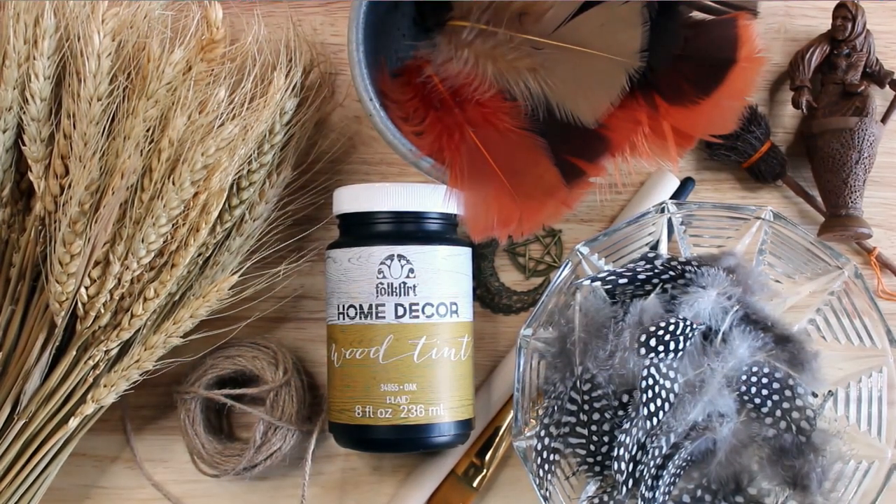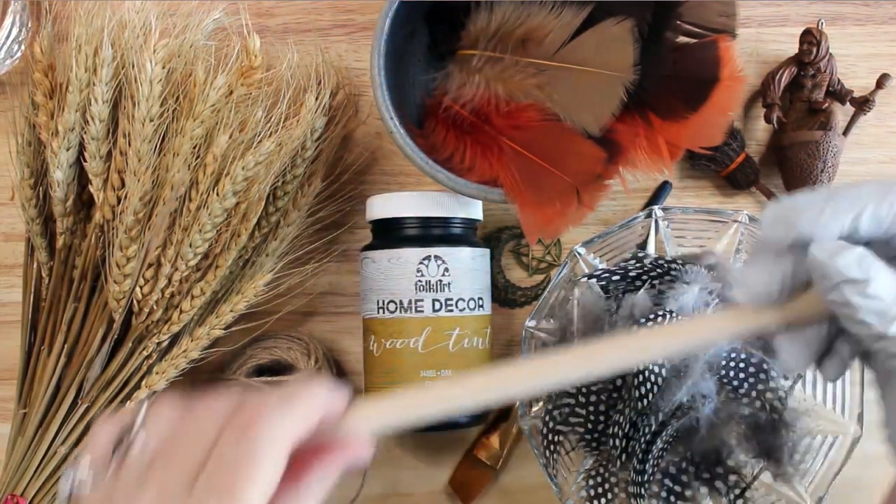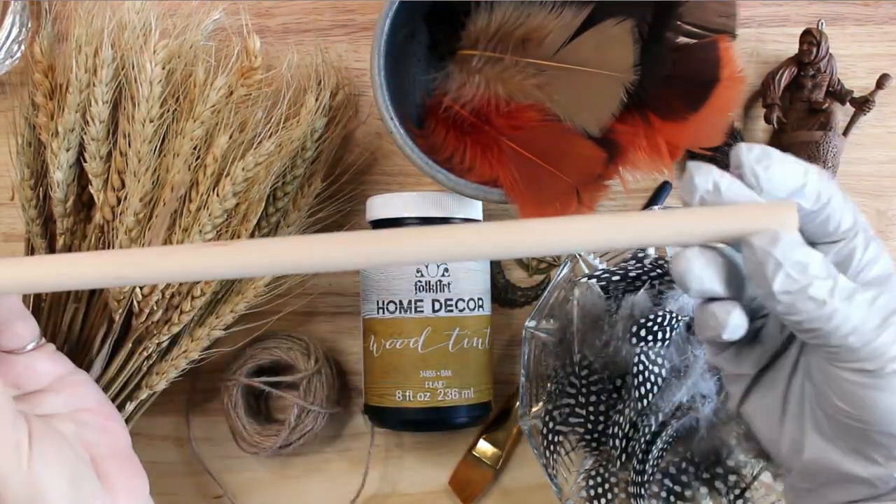The materials I used for my broom are a wooden dowel, wood stain, some wheatgrass, and snippers. I also used feathers, twine, metal pendants and charms, hot glue, and a glue gun.